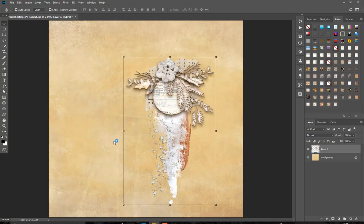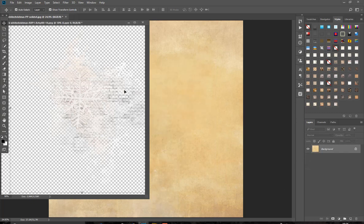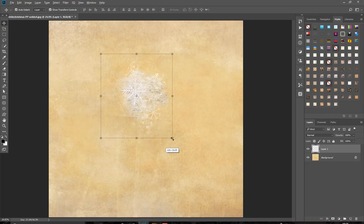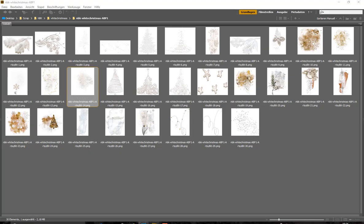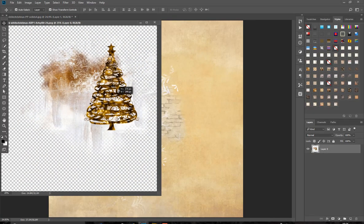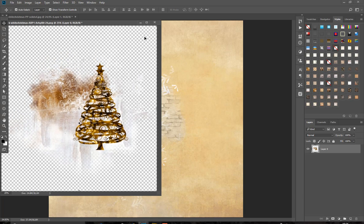We have artsy bits also with a snowflake here — it has the look of a wall behind it. Now you can see the wall effect. And here is a nice one with a golden Christmas tree, also a little cluster with gesso, paint, and this Christmas tree.